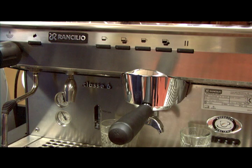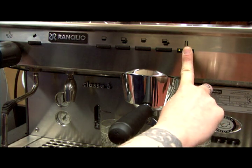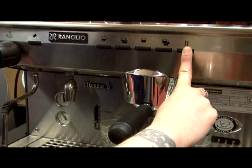You can only enter into programming mode from the left-hand group. Press and hold the Continuous Flow button down until its light starts blinking, approximately 10 seconds. This button is marked with a double-line symbol, and from left to right — or top to bottom in the case of the Class 10 — it is the last button.